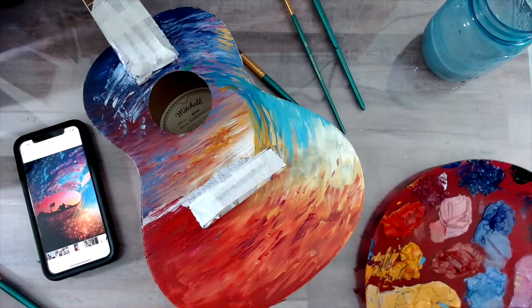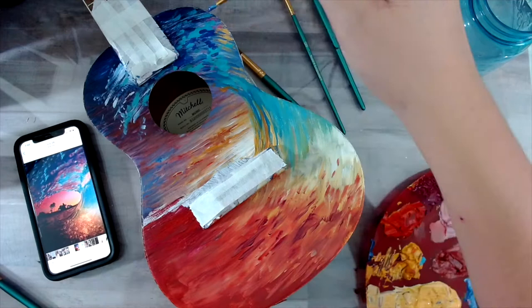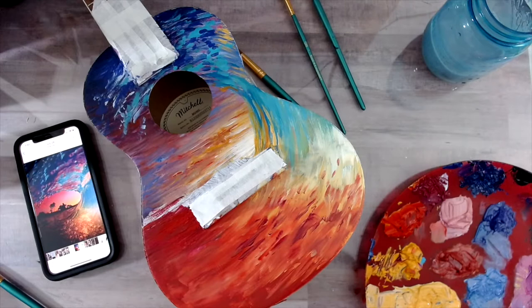You can see my reference image and I'm basically doing my best to imitate the colors and the effects of the sunlight shining through the water. I think my favorite thing about this painting is the transition in the water from this orange color into the blues. There's just so much color in this whole painting but I feel like they all work so well together.